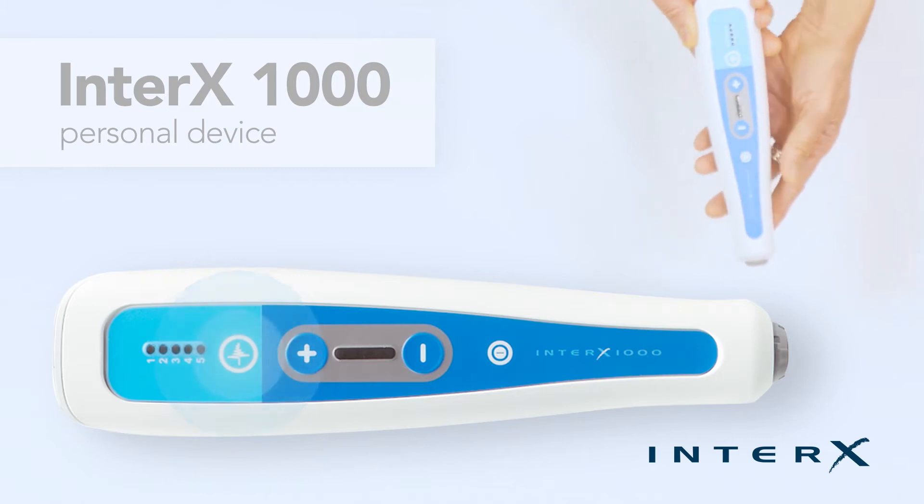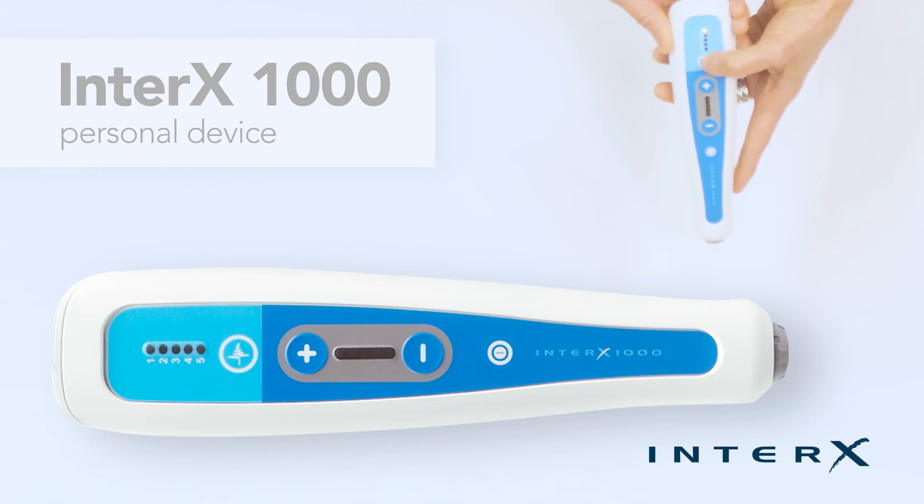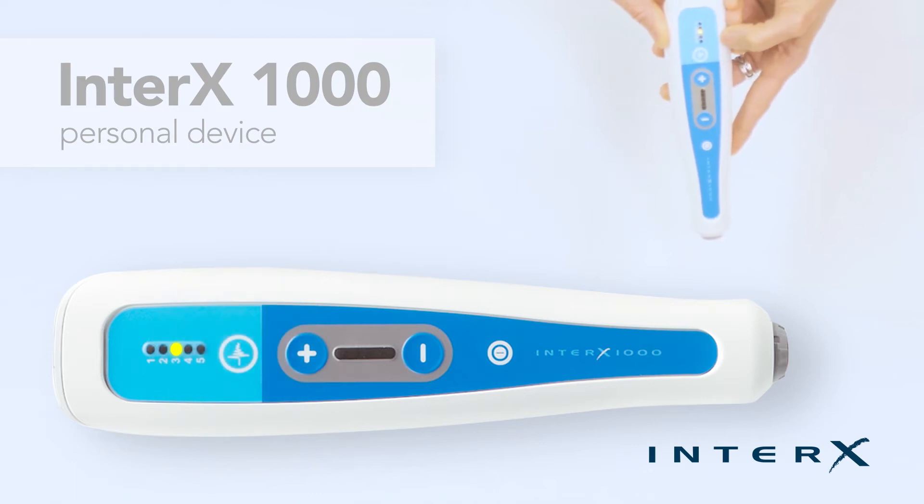There are five preset stimulation patterns on the Interax 1000. Press the preset button until you've reached the desired stimulation setting. The amber LED light will illuminate to show which preset stimulation pattern is active.